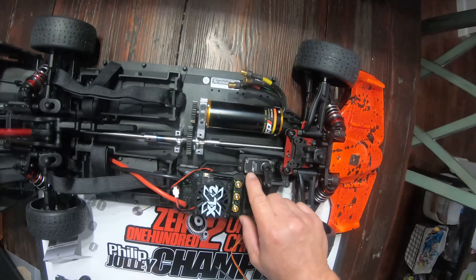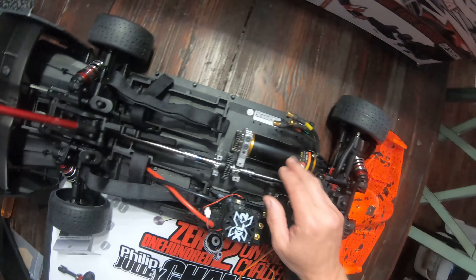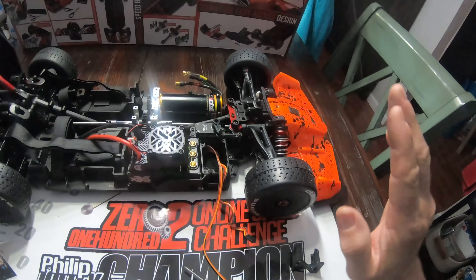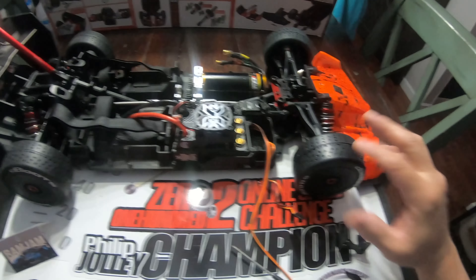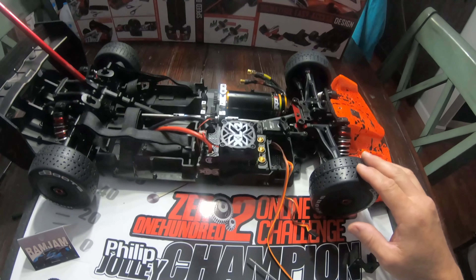I did switch out my 1100 to a TP Power 4070 just for some shake-and-gun runs, guys — to get the car back going. Like I said, I've got to take these Hoons off; I just slapped them on for setup purposes. I'm going to get the car dialed back in and start all over.